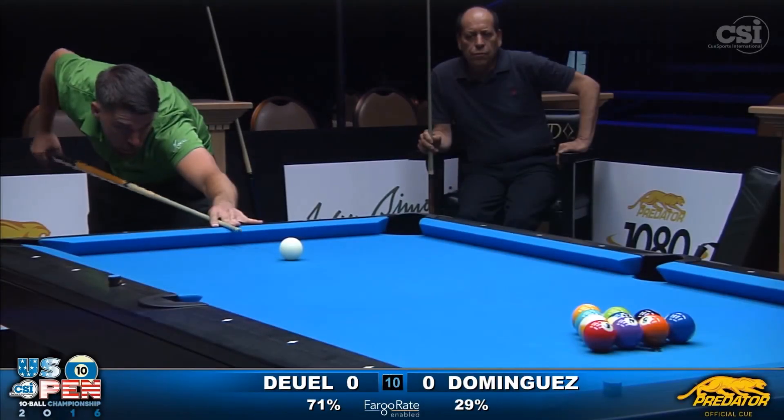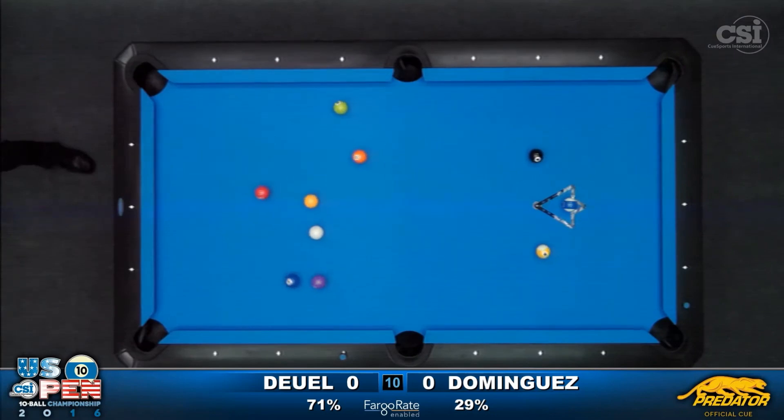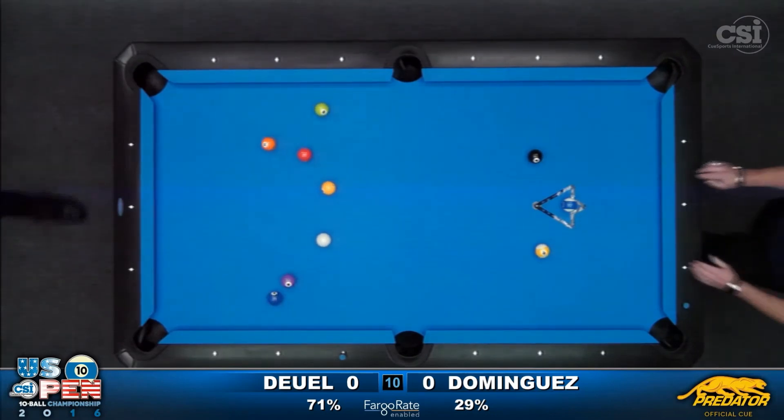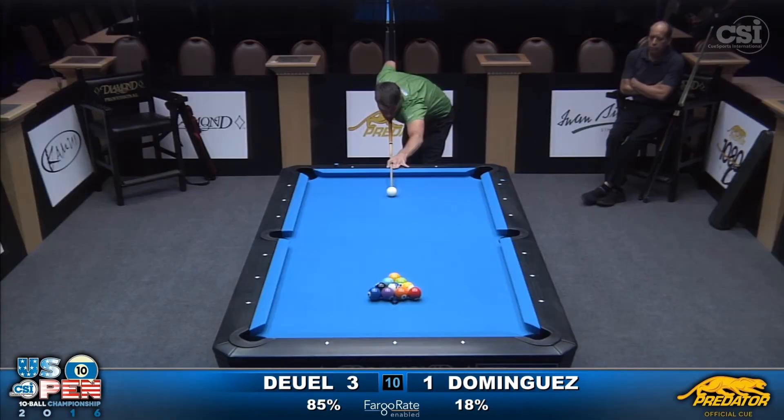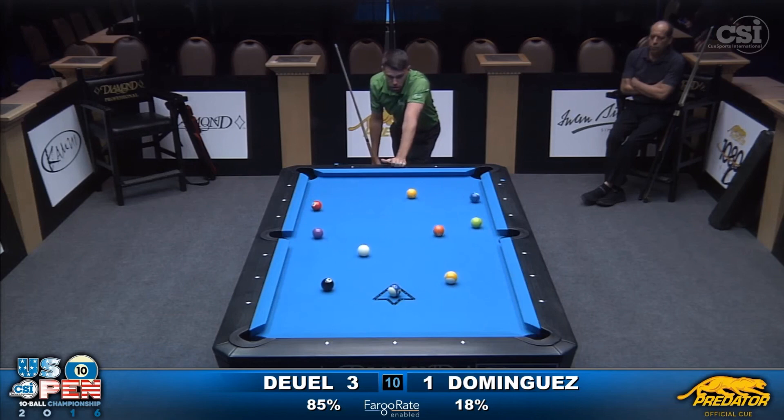Corey's a more high-profile player than Ernesto would be. Wow, look at that soft break. And he also is the master of the soft break. John Mora. George, do you see how soft he hit those balls?